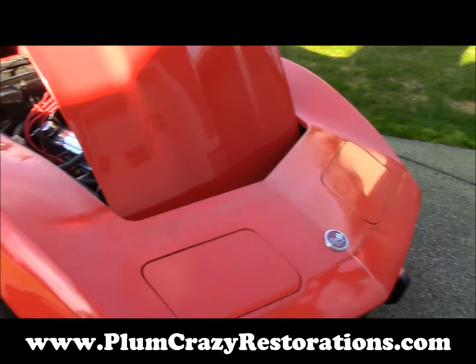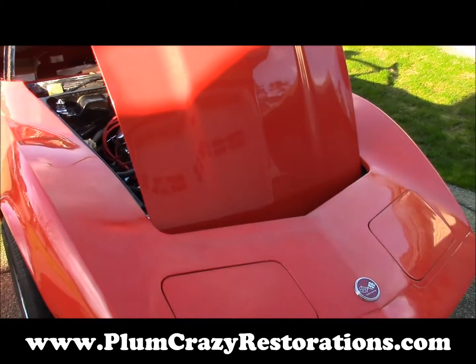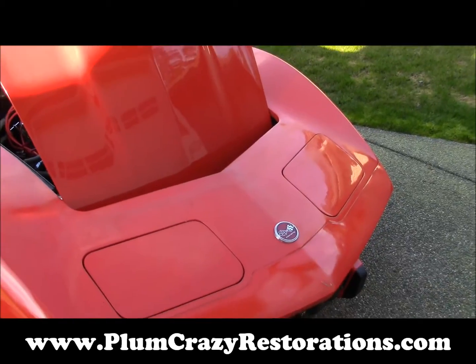Joe Plum Crazy Restorations doing an off-site here on a 1976 Chevy Corvette, body and paint.